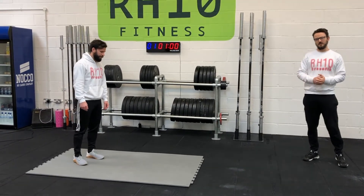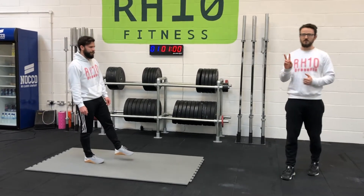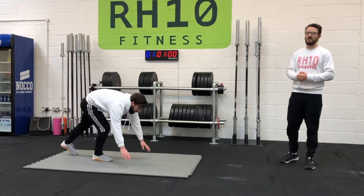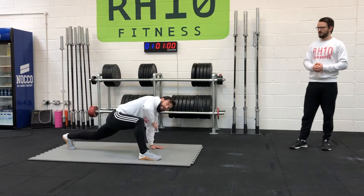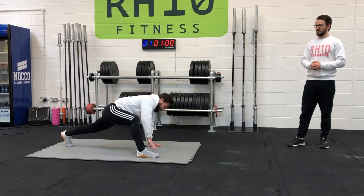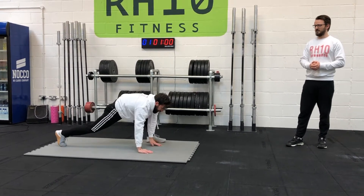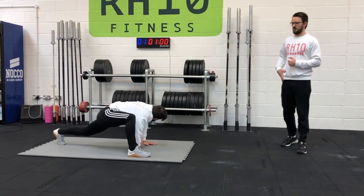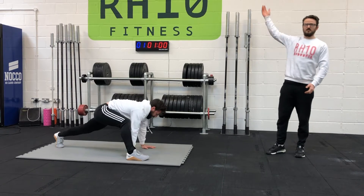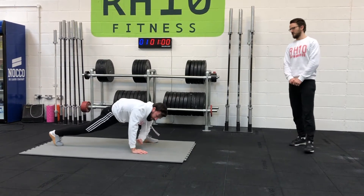Number one is going to be a four-minute EMOM with two movements. Movement one is going to be some active Spiderman. Tim's going to drop down to the top of the push-up position, step one leg in, and his inside arm is going to come down to the floor as close as possible, then extend and reach towards the ceiling. We're getting a nice hip stretch there, getting those hips correct through that squat, and also getting some thoracic rotation in that spine as we go through these reps.